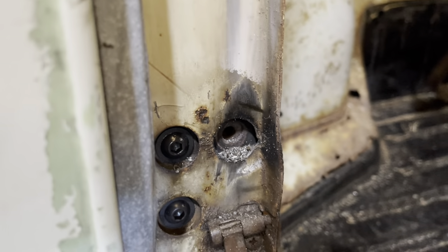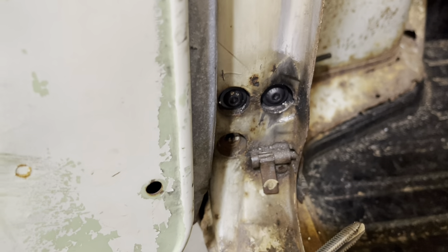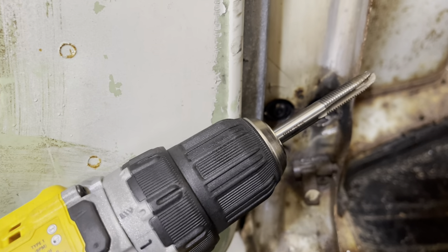Drilled it out and now we'll re-tap it. While I'm here fixing threads, I figured I'd just go ahead and chase all these other threads out and get it all cleaned up.